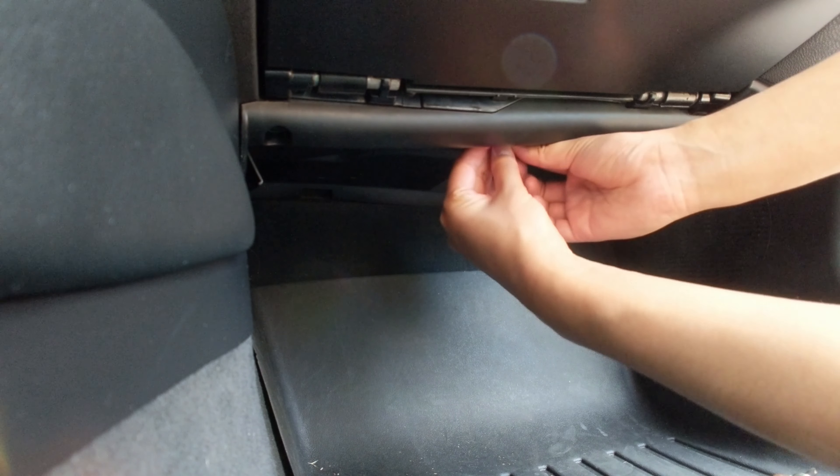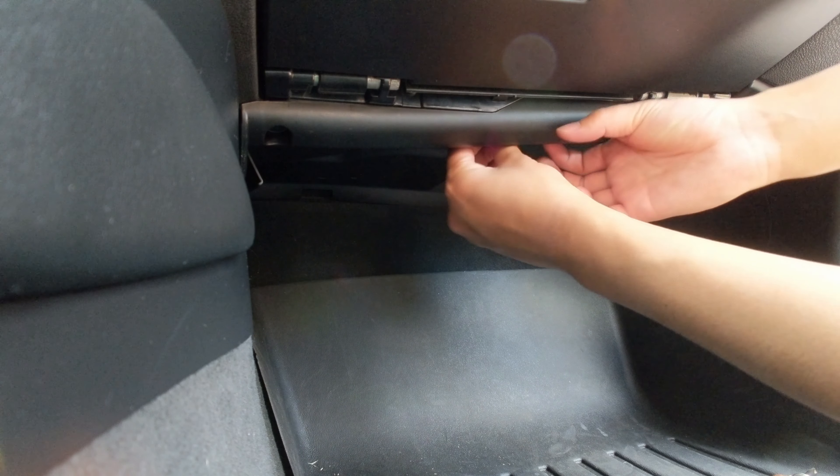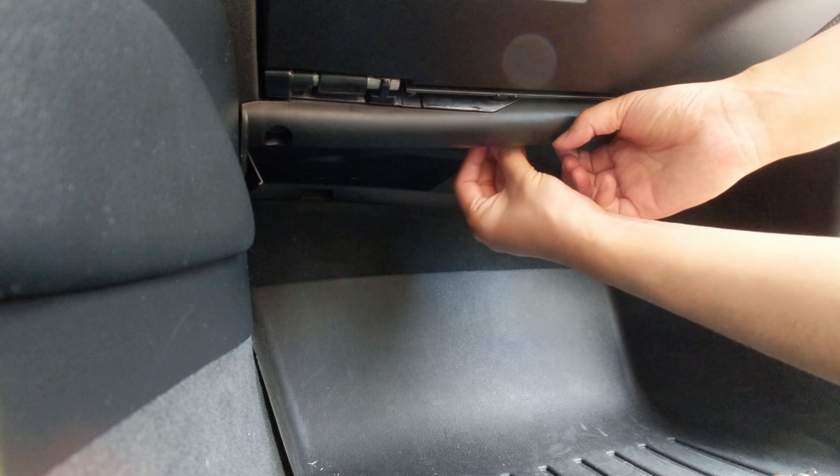Once you have that through, do not let go of the panel just yet until you have screwed in at least one of the other sides.